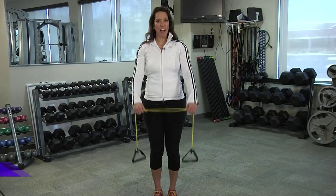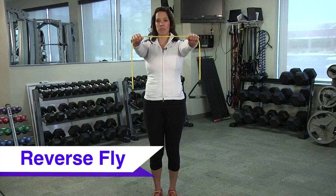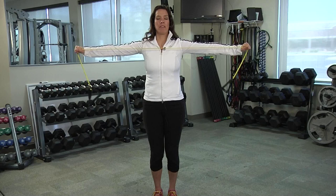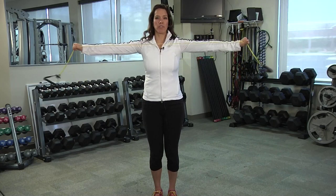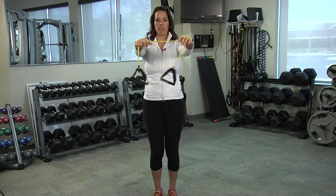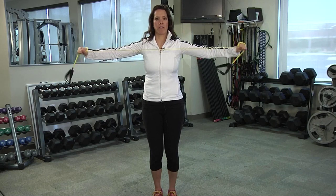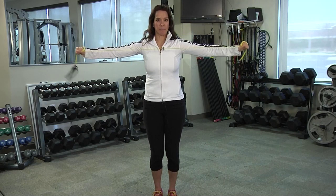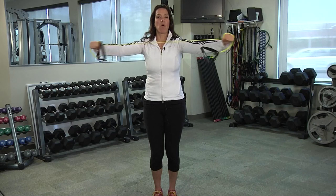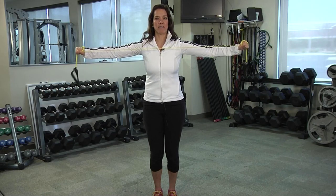The reverse fly is an exercise for your postural muscles. Start by holding your band palms down and pull it apart. If you need more resistance when pulling it apart, loop it around your hands for more resistance and pull it apart. For repetitions, if you want to make it more challenging, you can pulse it — about five pulses — and then give it a hold at the end, maybe 10 seconds, then slowly bring it in.